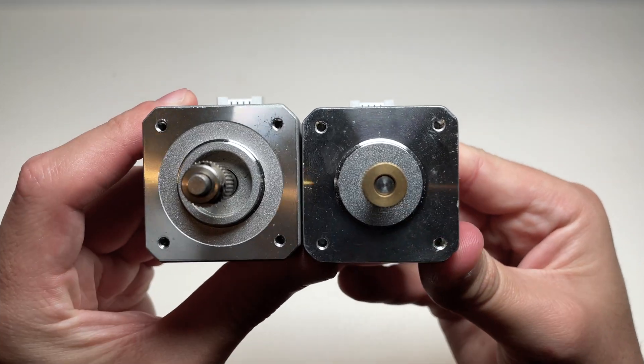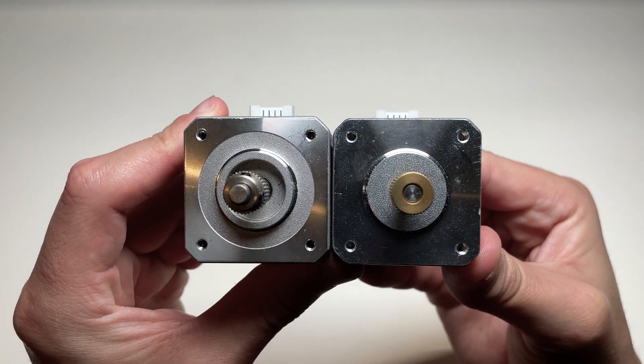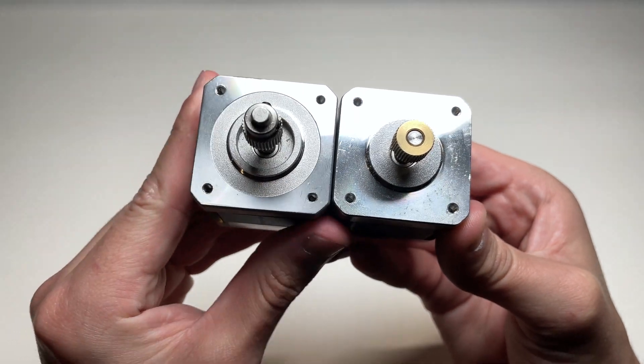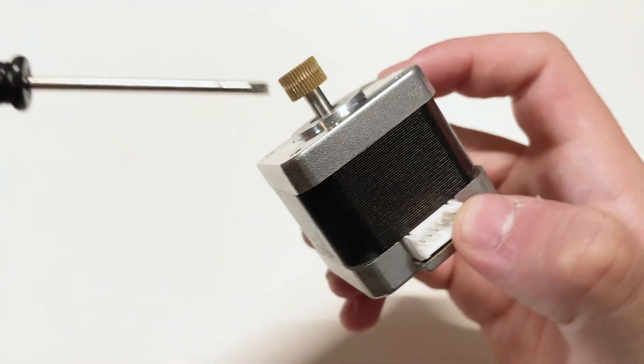This is even more important as the teeth in your extruder gear play a critical role in gripping and catching the filament just tight enough to push it throughout the entire PTFE tube, through the hot end, through the nozzle, and making sure that just enough filament is pushed through to actually print what you're trying to print. This is exactly why your extruder gear has slightly sharp teeth all around it. So you might be asking: what could cause an extruder gear to wear out?